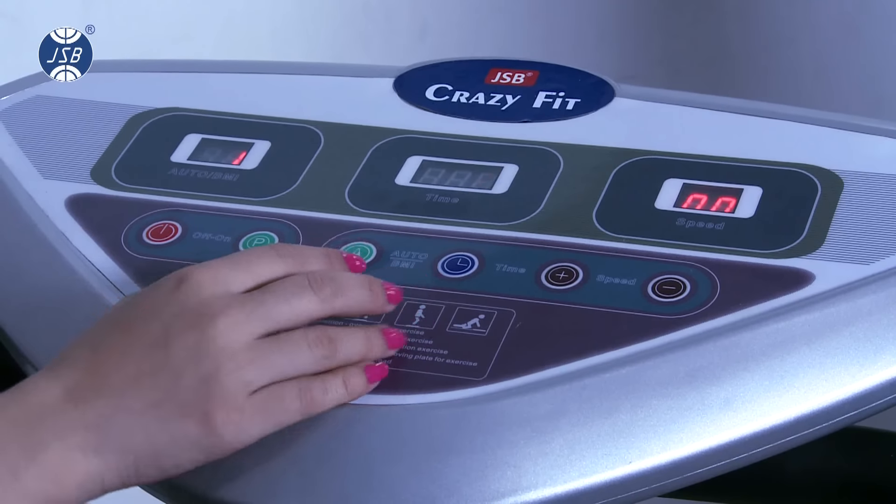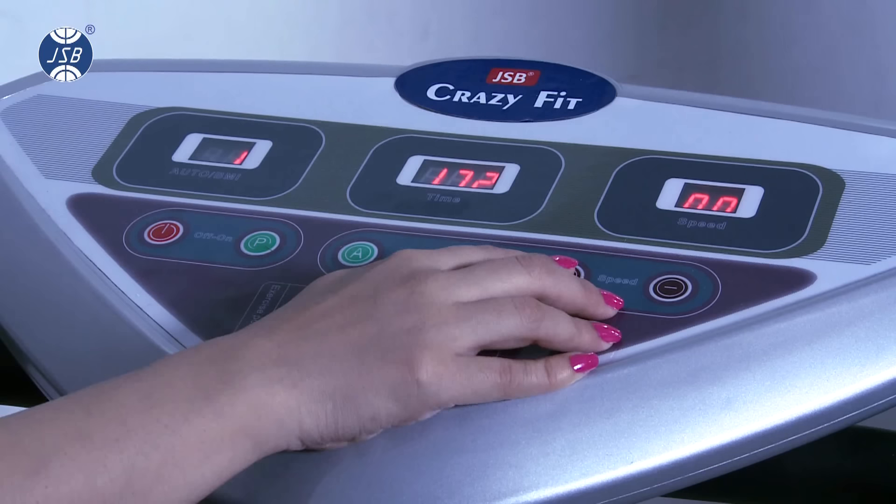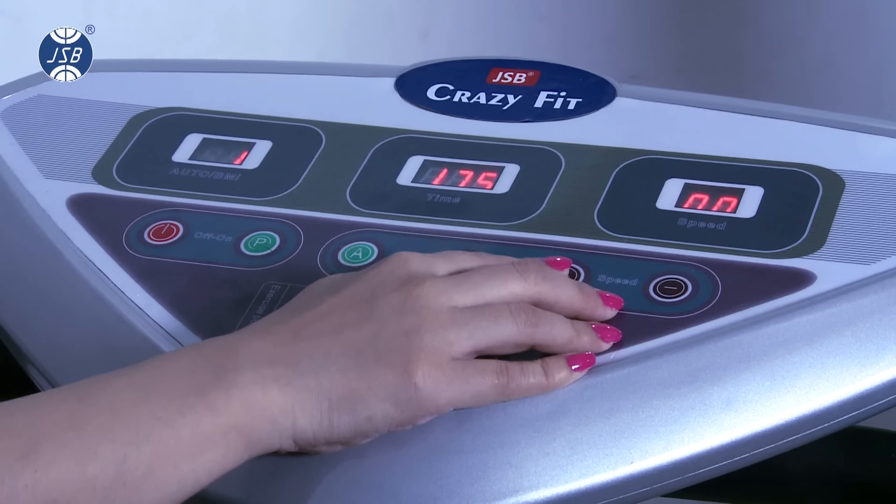Similarly, press A to feed your age, height, and weight. You can increase or decrease the values with the plus or minus button, then press A to confirm.